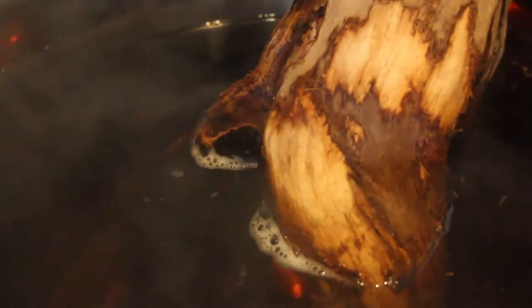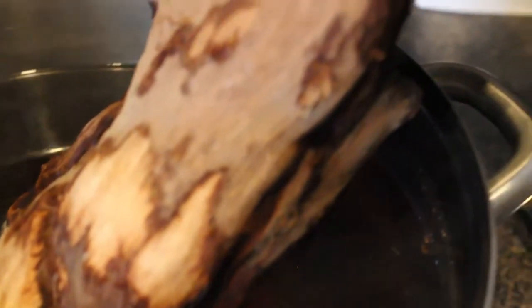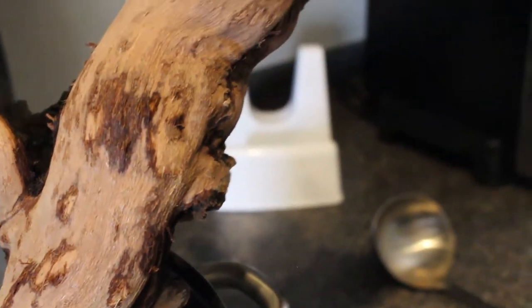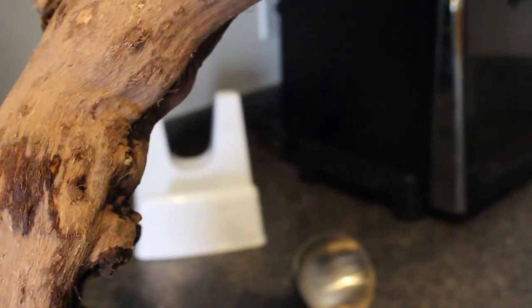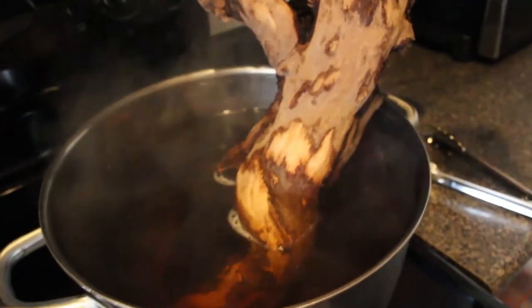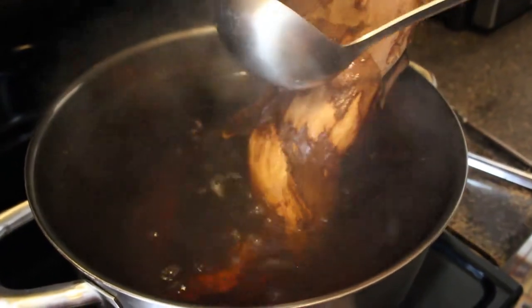You'll notice that the water will start to turn brown, but don't worry — this is completely normal. It's like what happens when you're brewing tea, except you don't want to drink this. Even though I set an alarm for 20 minutes, I still want to go back and check on it occasionally to make sure it's not boiling over. Remember, we want to keep the water temperature just below boiling. Because this is such a massive piece of driftwood, I'm going to ladle hot water over sections of it to sanitize it.